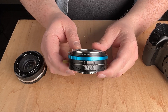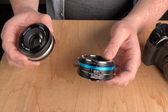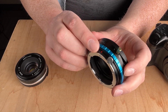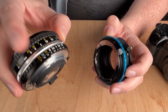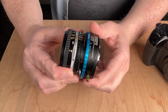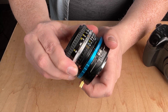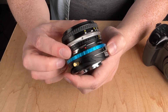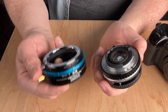Now let's mount a Nikon F mount lens on the adapter. Find the red mounting dot on the adapter and the mounting dot on the lens — on this lens it's a small black dot — line those up and turn the lens to lock it in place. The lens is tightly locked to the adapter with only a tiny bit of play, which is necessary for mounting. To release the lens, press the release button and rotate the lens to remove it.